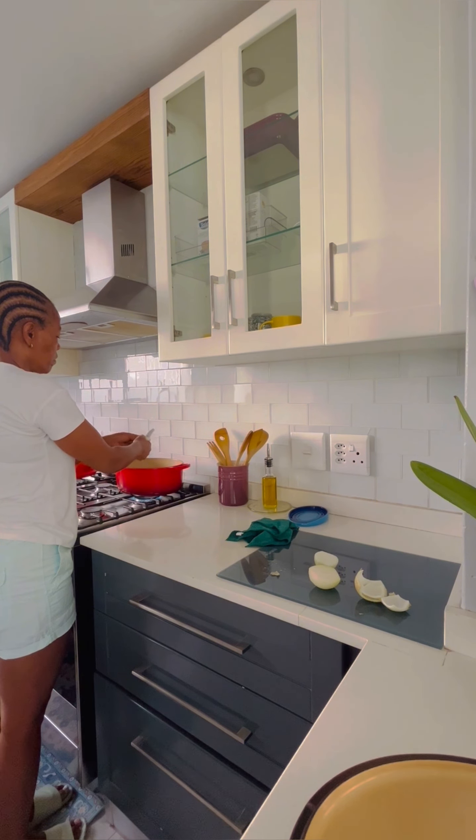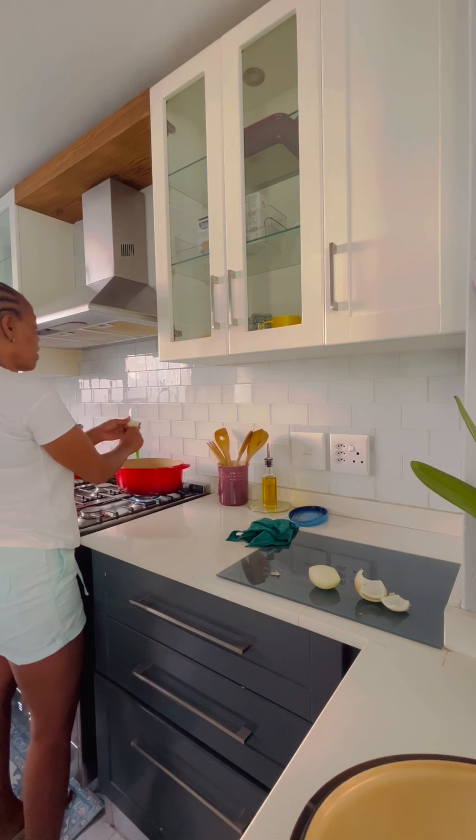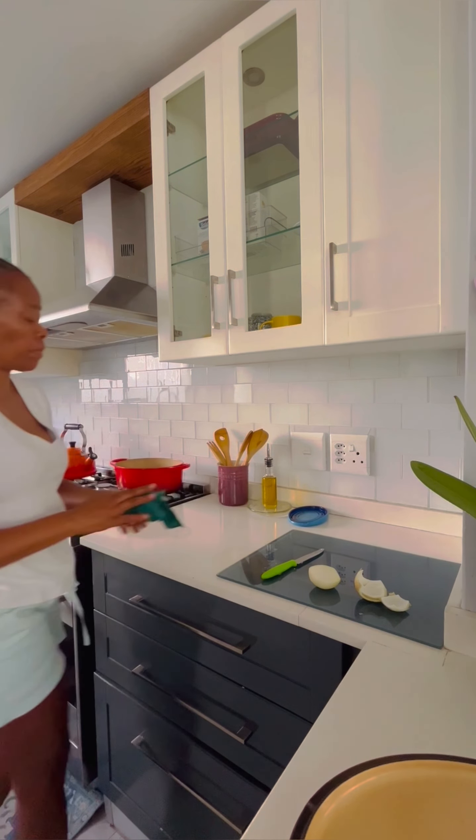I'm starting to cut up my onions so that I can sauté them. I forgot to buy my bell peppers but we'll make do with what we have. So cutting up all my onions and sautéing them until they are translucent and brown.